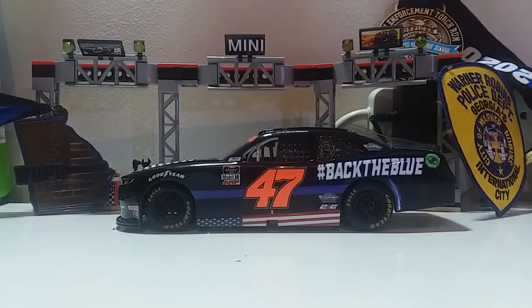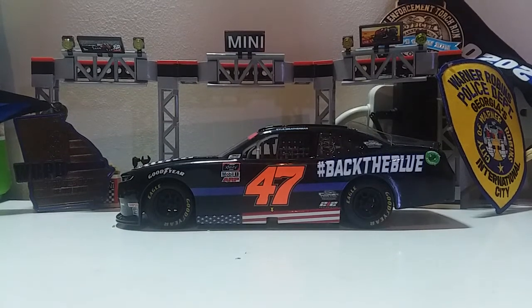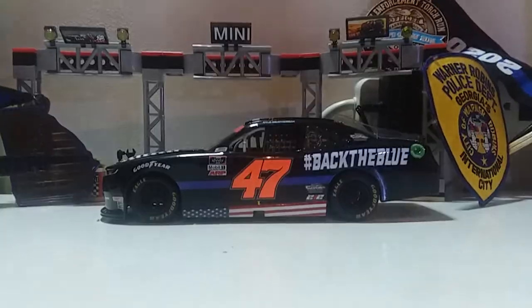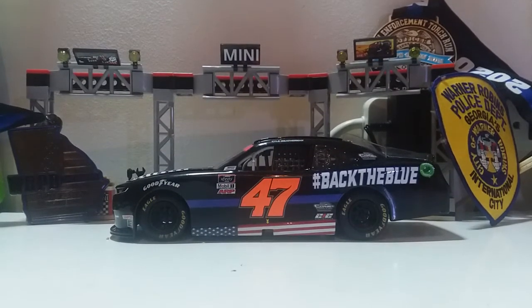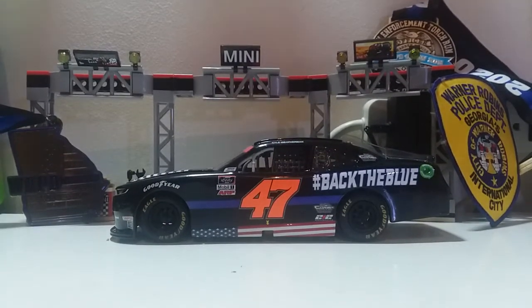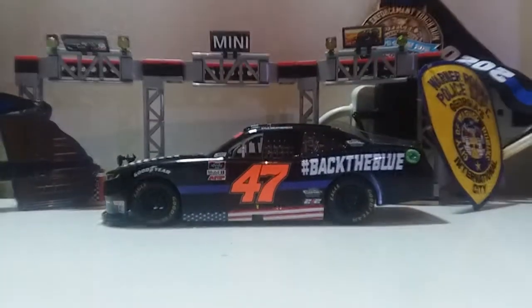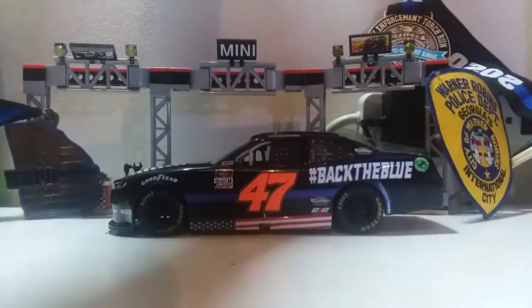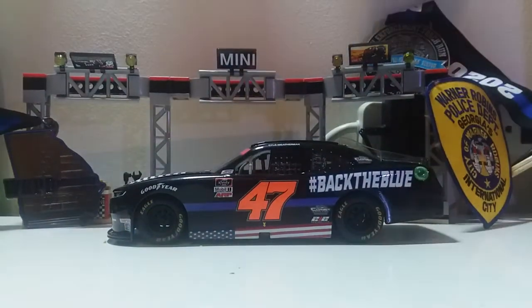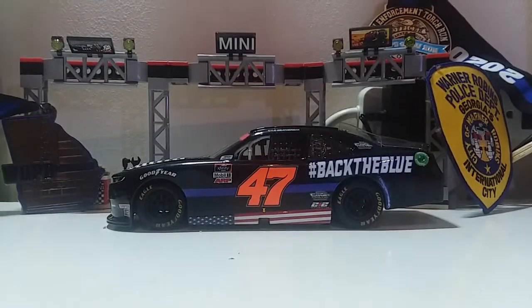Hey guys, Dustin here with another NASCAR diecast review. Today we're taking a look at — well, you can guess from the background. I just want to say I am glad to be back behind this studio for the very first time. It is a little bit of a mess here, but I'm still gonna try to get that cleaned up.